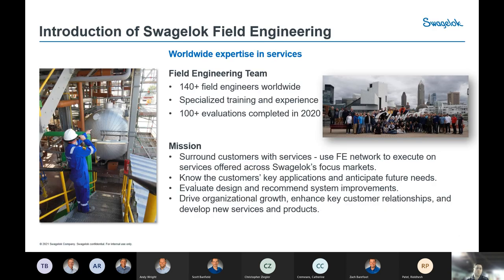I am part of the Swagelok field engineering team. That is a global network of field engineers throughout the various Swagelok sales and service centers. There are over 140 of them currently throughout the globe, and each one typically specializes in a different area based on geographic location and customer market base. It's a very good network of knowledge that we share daily with each other to ultimately serve our customer base.